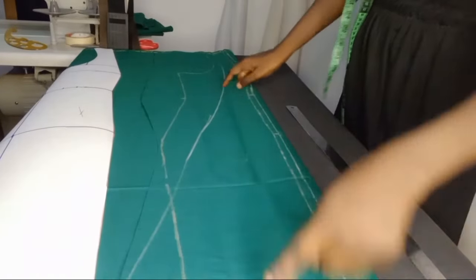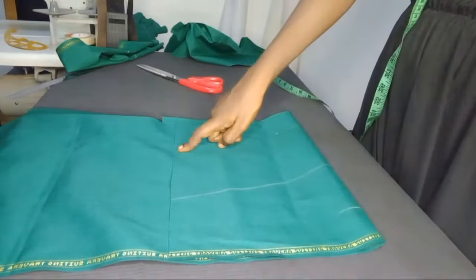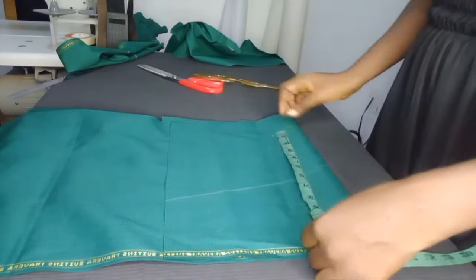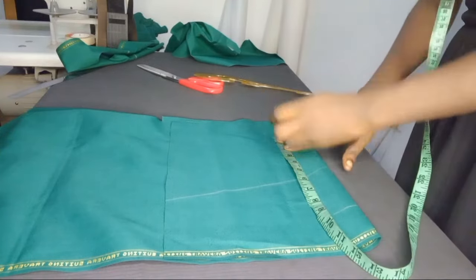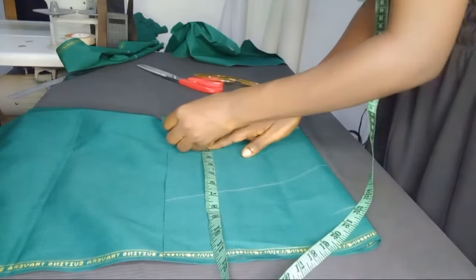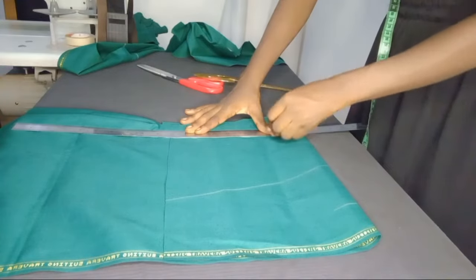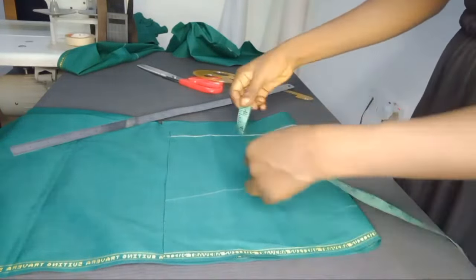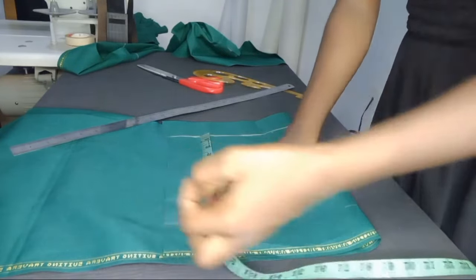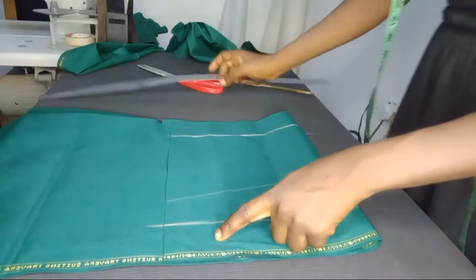Lay your pattern over, draw it out, and add your joining allowance. No allowance is needed on the sides because it's already been catered for. Now for the sleeve — a detailed tutorial is on my channel. This is going to be a turn-up sleeve, so I added two inches allowance to a short sleeve length of nine inches, drawing it out at a total of 11 inches. What you see me marking is the nine-inch sleeve length; the extra two inches is the turn-up allowance.